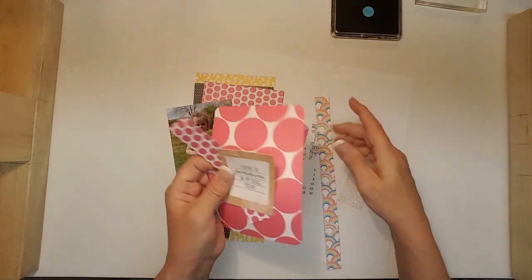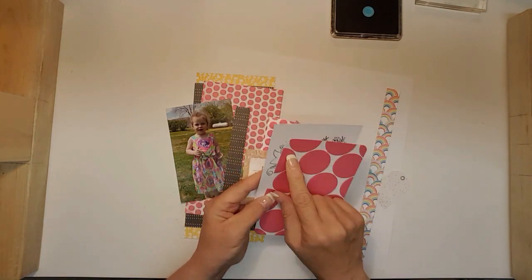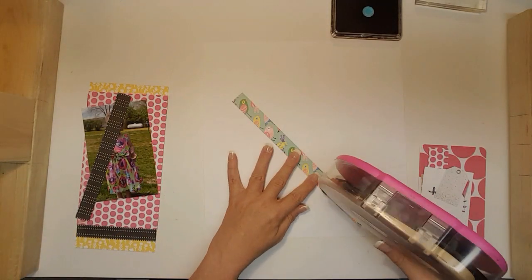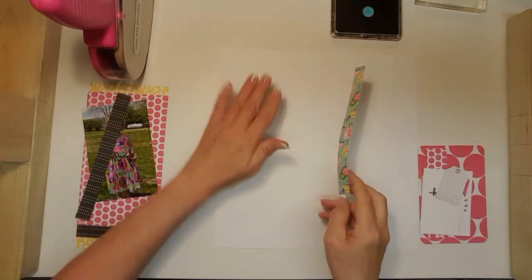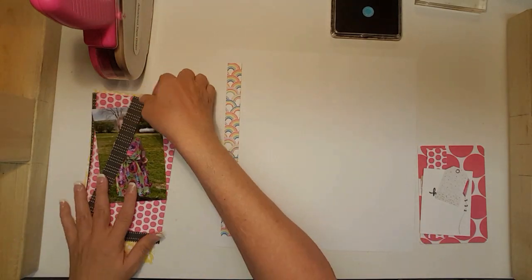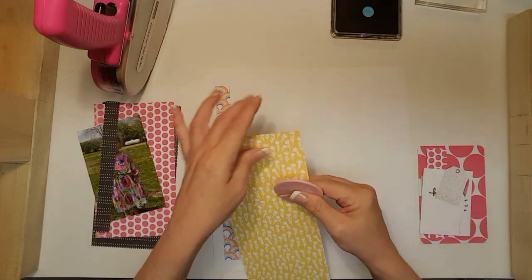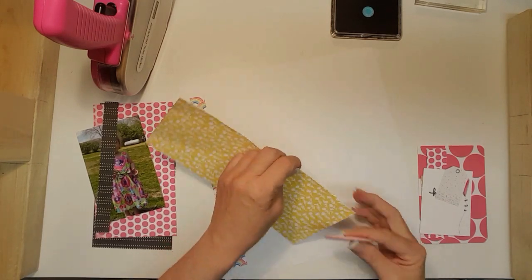I pulled some old project life cards because the ones I had just didn't go with this kit. I'm going to start by adding this and build up over on the left here. I'll use the next biggest piece, but I think I'm going to distress the edges.